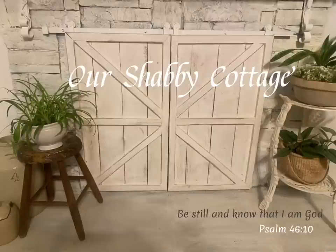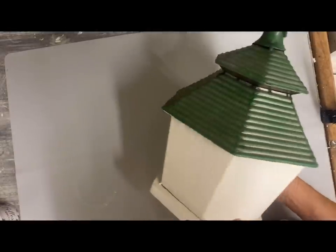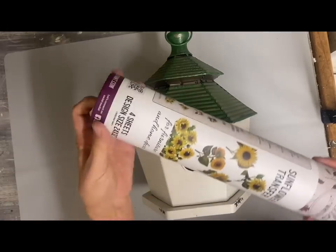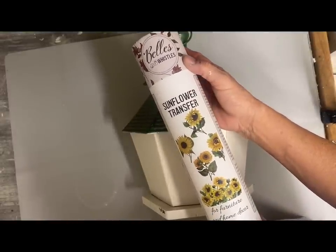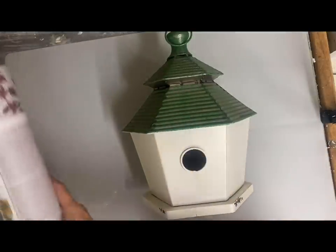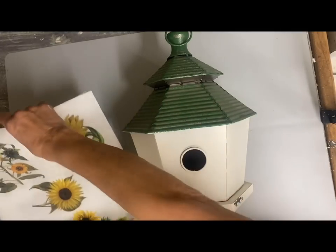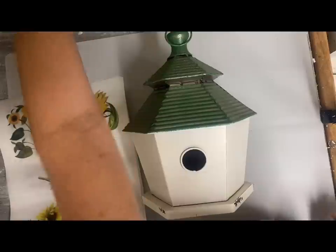Hey guys, it's Lisa and welcome to my channel. Today we're going to make over three birdhouses and all the birdhouses are exactly the same, but I'm going to give them three different styles. One will be a farmhouse style and that's the one I'm going to start with, one will be shabby chic, and one French country. I wanted to do a primitive birdhouse, but I can't really do this birdhouse in a primitive style, so I'll save that for a later video.